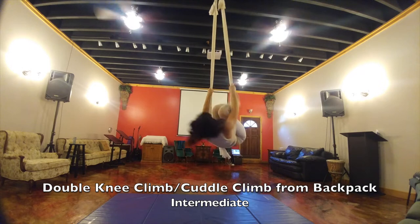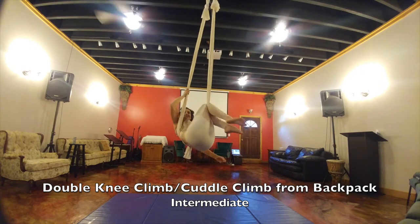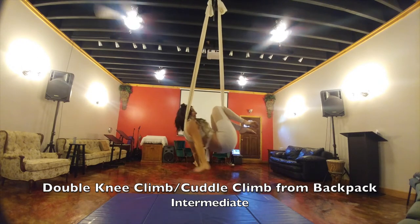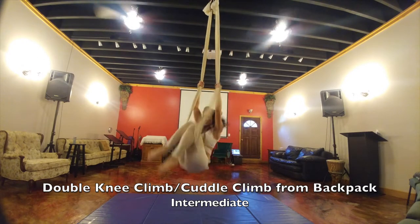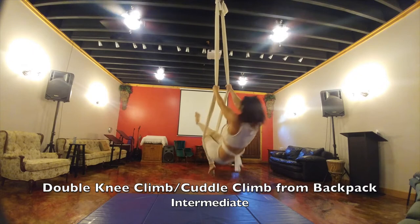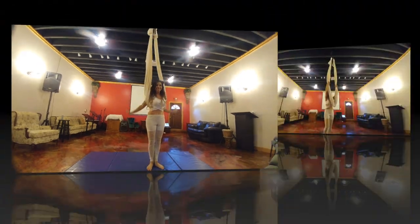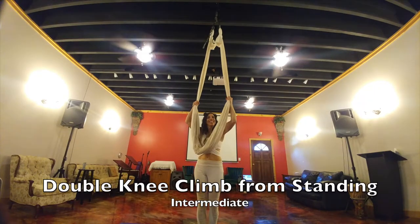This is your double knee climb from backpack. You bring both legs through the middle and you can hook one side — whichever side you hook, your shoulder goes onto the other side in the cuddle. You grab both silks, go into trash can, and then into sitting. That's your double knee climb.